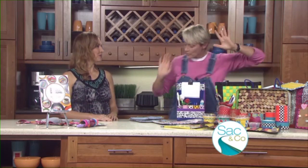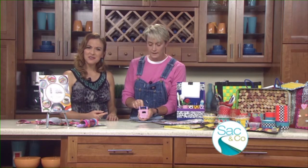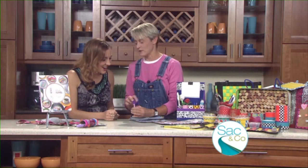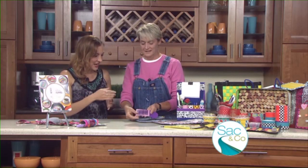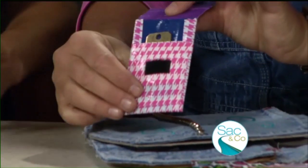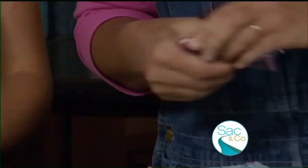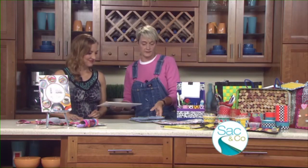So I thought we would make a little ID pouch that also has a place for a key. It's got a little spot for your ID to go in there for all the school IDs, there's your key, and then a little spot for your lunch money. You can just pop it in a pocket.